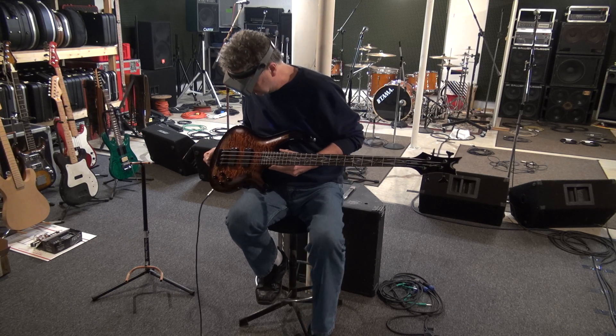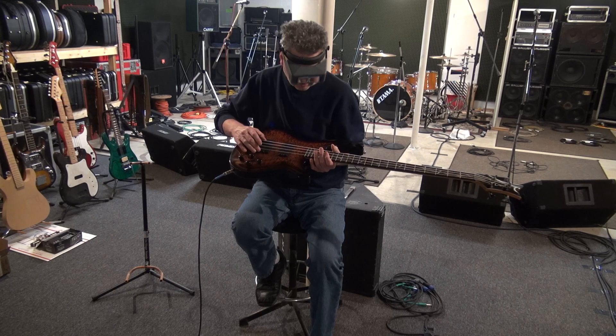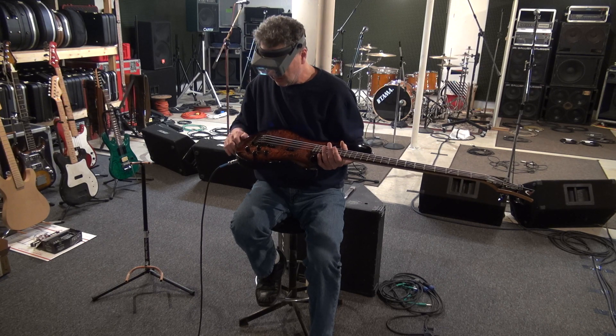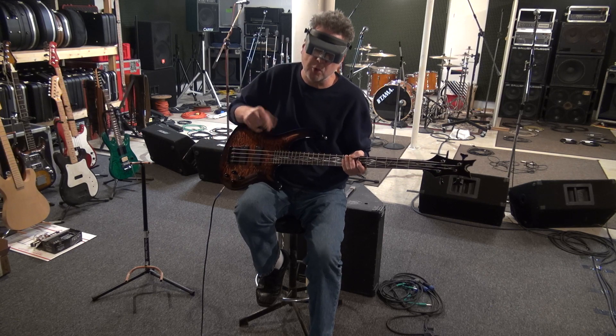I gave it a bath — it obviously needed that. The intonation on the A and the D were fine. I had to change the intonation on the G because of the broken machine head, and then the E string. I got it as low as I could, but you might want it lower. I know your style is that thrash punk, so you don't want it too low.